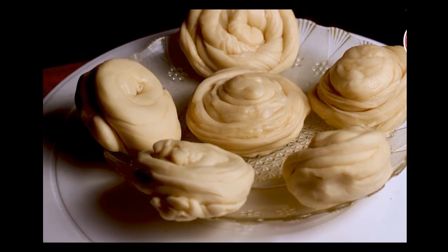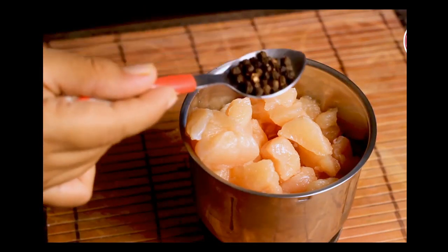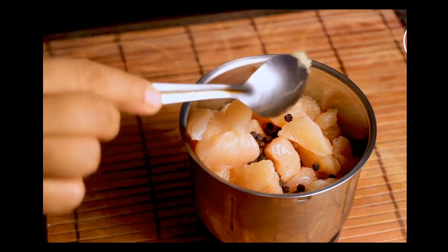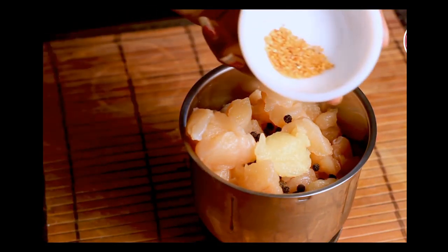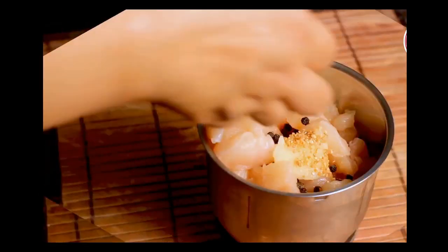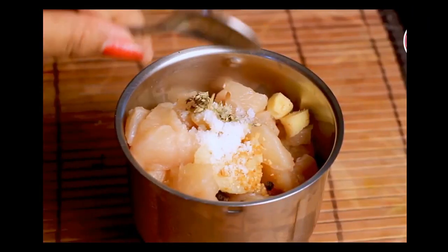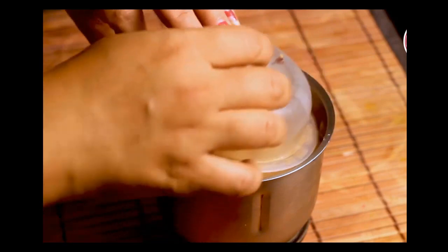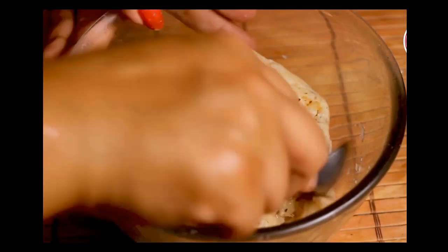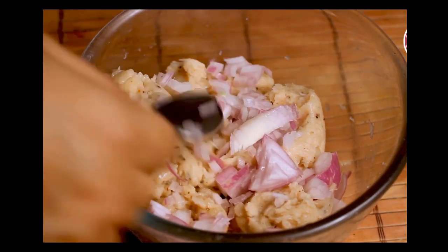While the lachha paratha balls are resting in the refrigerator, let's make the chicken salami patty. Add 250g chicken in a blender along with whole black peppercorns, half teaspoon garlic paste or garlic powder, four pieces of ginger root, half teaspoon salt, half teaspoon oregano, and half teaspoon chili flakes. Blend into a paste, then put it in a bowl and add 2 teaspoons of chopped onion. Give it a gentle mix.